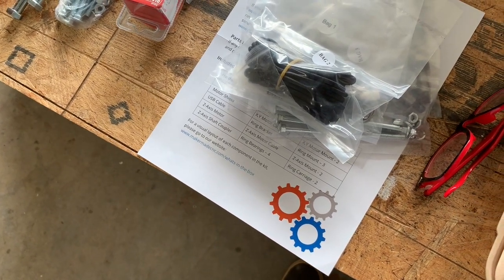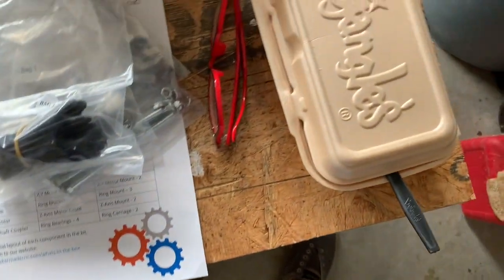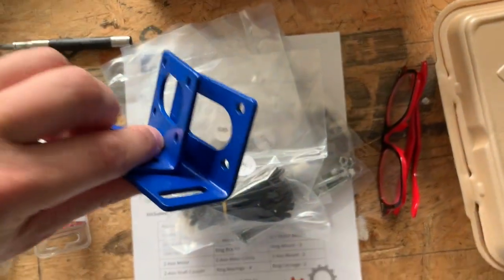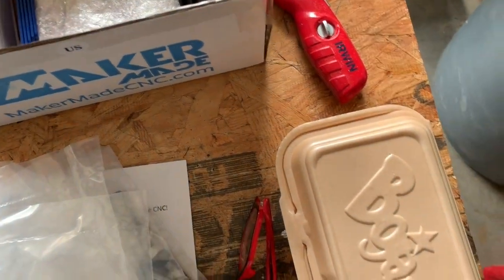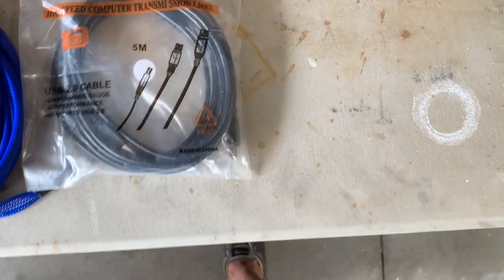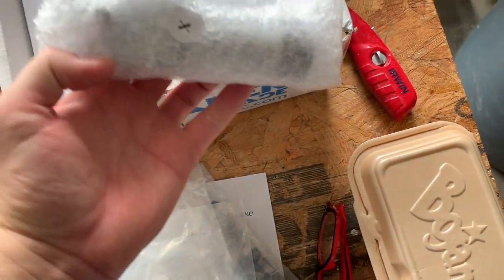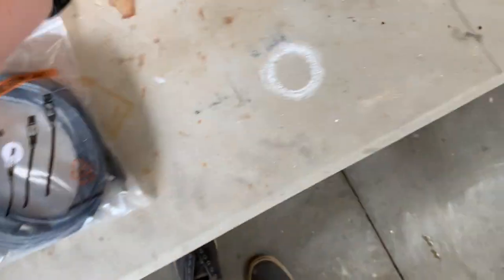I just wish I knew what they all went to. If you go to the assembly guide on the Maslow website, it has instructions for the old kit — it doesn't tell you what bag is for what part. There's a power cord and various brackets, all blue powder-coated and really cool looking, plus the first motor.